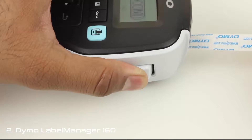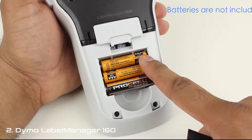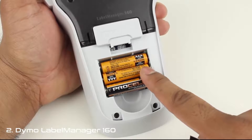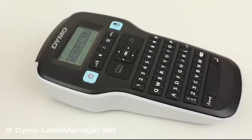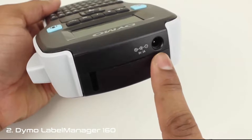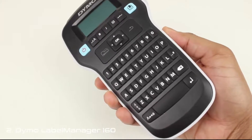On the right-hand edge, you have the cut button, which cuts labels to size once they're done printing. The Label Manager is powered by 6 AAA batteries instead of AAs, which is a little annoying since most people don't have AAAs lying around. But it isn't a serious issue, since you won't be changing batteries all that often. It's pretty efficient on battery power and even turns itself off after a few seconds if left unused. Alternatively, you can also power the Label Manager using an optional AC power supply, though this takes away from the portability of the device.